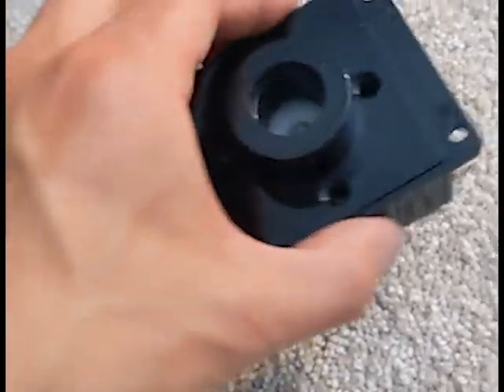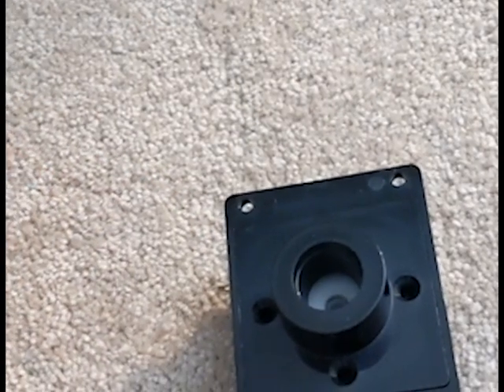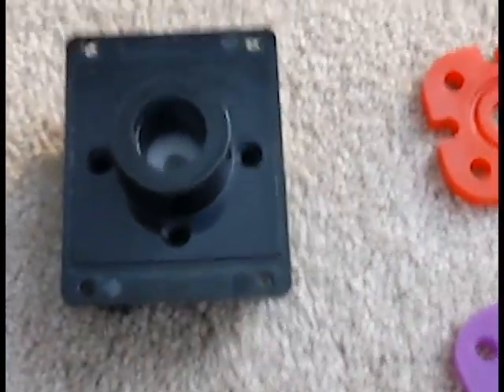Then you can take off the front plate. That black piece that came out — that's the actuator that actually presses against the micro switches for the directions.